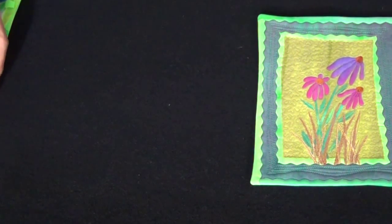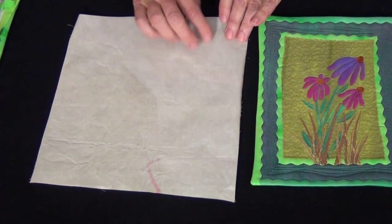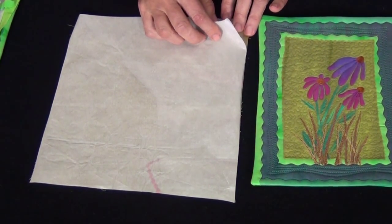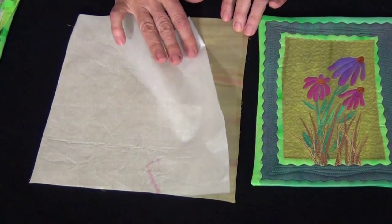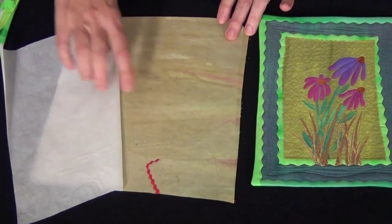The first thing I want to do is fuse my fabrics and then peel the release paper off. The paper is what comes with the fusible and I want to take the paper off of my fabric. I want to let it cool and then peel this off.